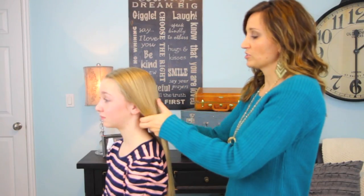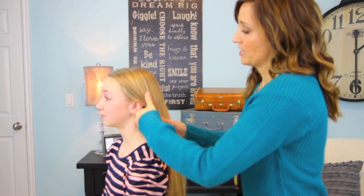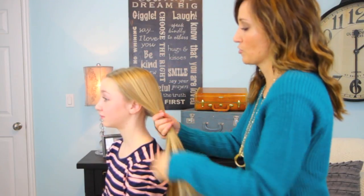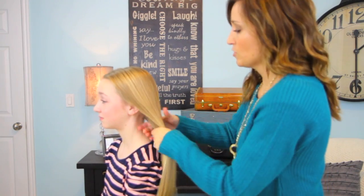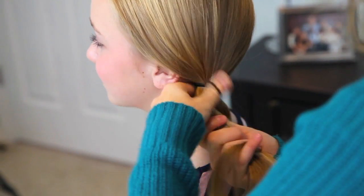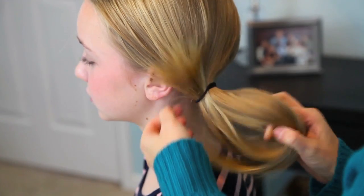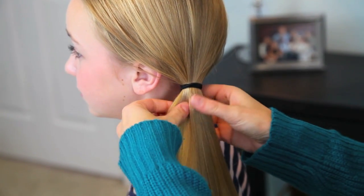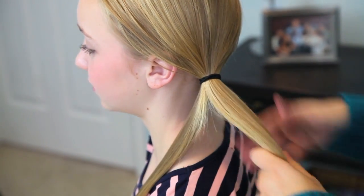To begin, we're going to pick up all of Annie's gorgeous blonde hair and pull it to the side. I'm keeping it pretty soft, so I'm just finger combing through her hair. When you get it the way you want, aim for right below her ear so that it gives you a nice side ponytail, and secure it with an elastic. Then section off a little piece near the front — we're going to use that piece to wrap the elastic.